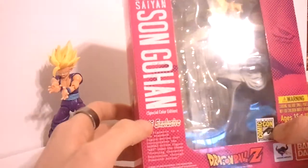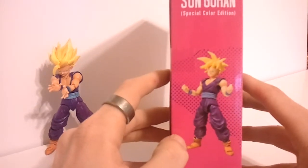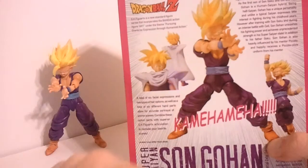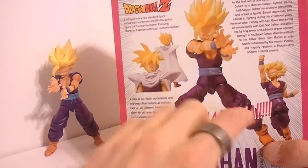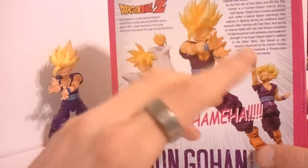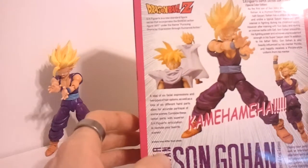This is actually the second Gohan that's been released — special color edition, US exclusive. Over here on this side we have a nice picture of Gohan on the back. It gives a couple more product shots, a Kamehameha pose, and a little read-up of Gohan. It talks about the story. If you don't know the story of Gohan, you probably don't care much about this video, so I'm not going to read into that.